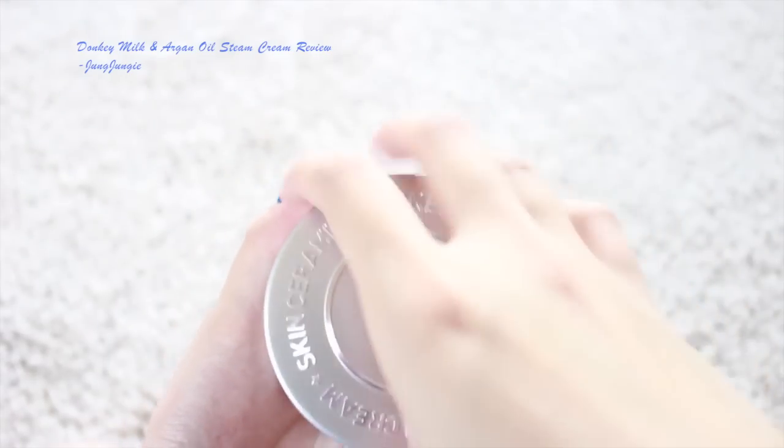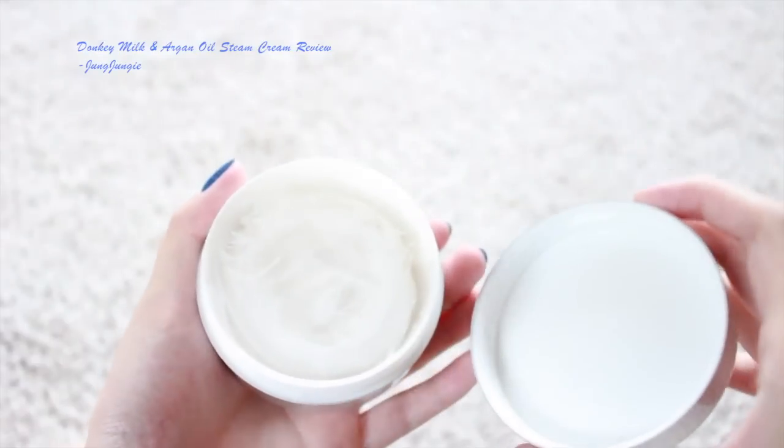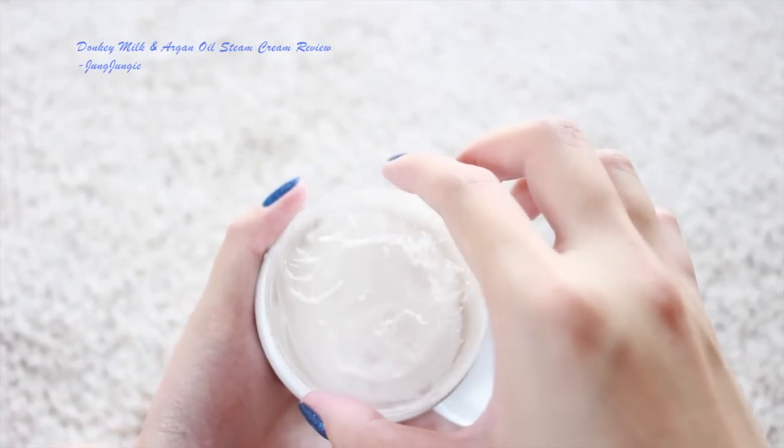Inside when you open it, like any cream, it has a little plastic flap to protect the cream from getting onto the lid and getting messy. When I first opened it, I like to smell the product to see if the smell is pleasant or not. This one had no strong fragrance — I could smell kind of a milk, a lactose smell coming from the cream, but nothing artificial.